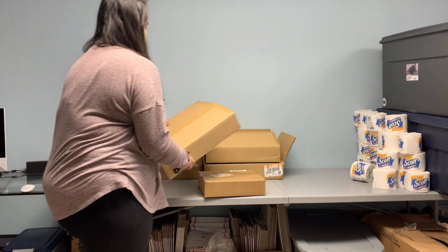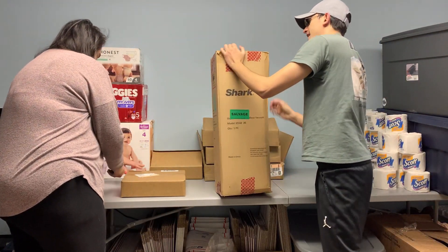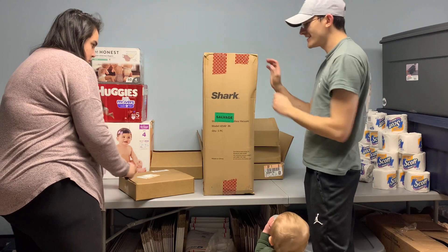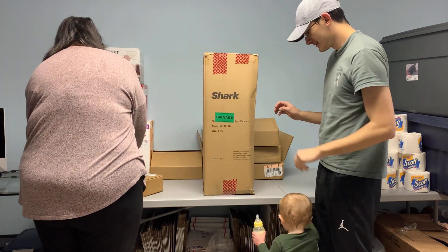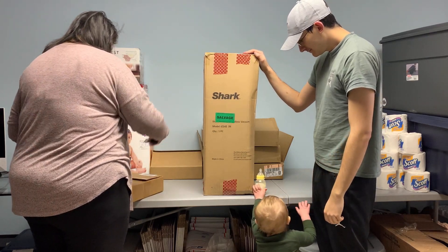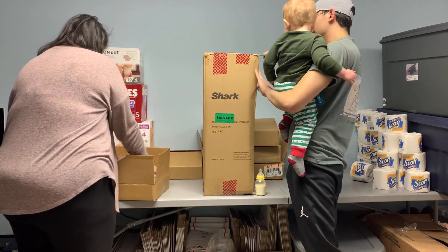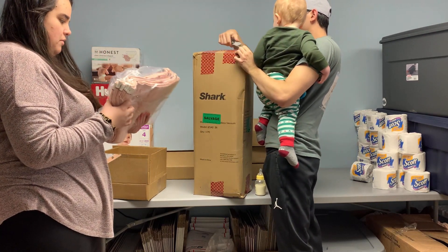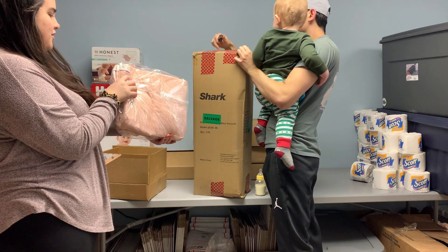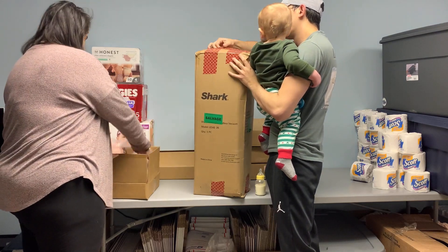Size medium on this one — I was hoping it was what it says on the outside, it says Shark on the outside. And this is more of the shirts that I pulled out the first time; they're all the same size too. So we've got 12 now for this size shirt.